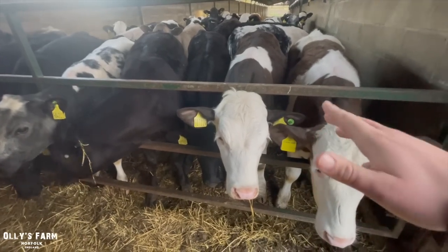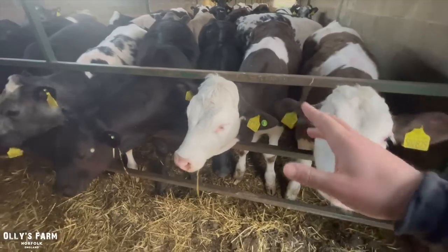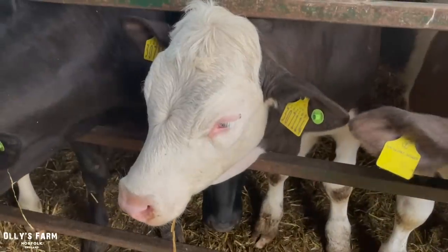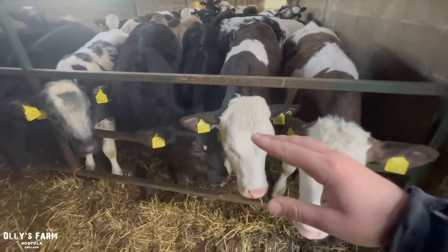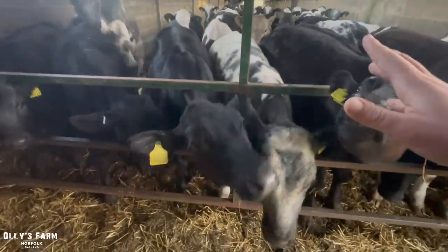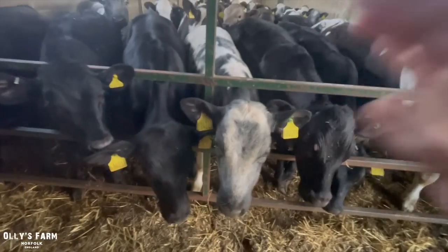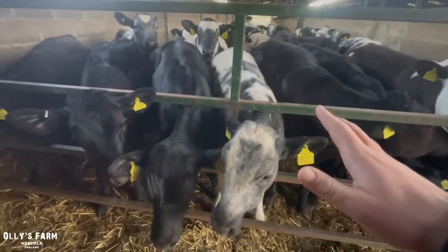A lot of you guys have been asking about it and it's quite a good way to get into farming by rearing calves basically. This one here is Bilbo. And as long as you've got some buildings, whether you can rent some buildings off a farmer or something like that and then house some calves yourself, that's one way to do it. I noticed Cooper Caleb started to buy calves now and rear them to try and get more into farming.